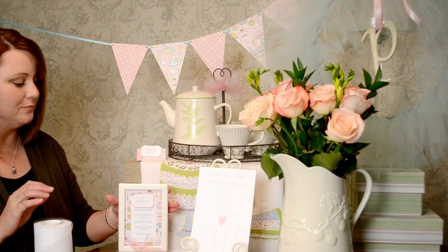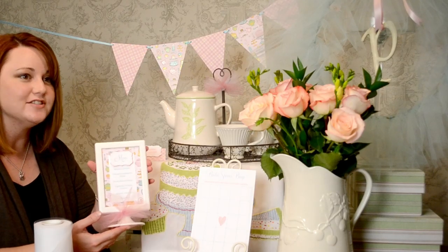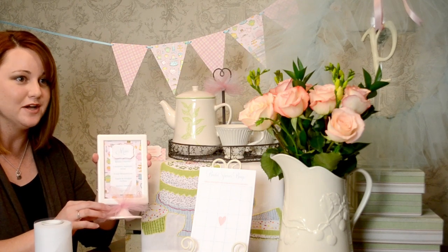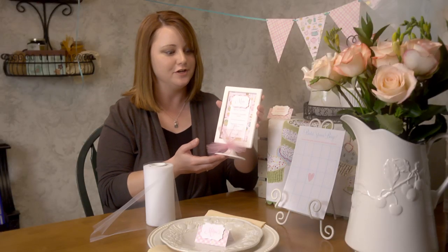The first example of using tulle is on a little menu frame. I've just tied a piece of tulle around here and then knotted a few extra pieces in there and fluffed it out. It just adds a nice detail — very cute.